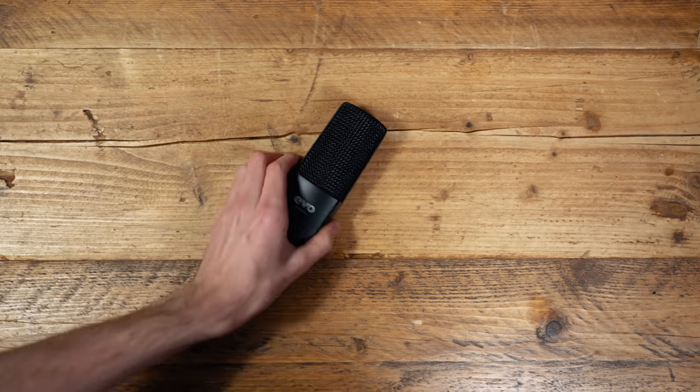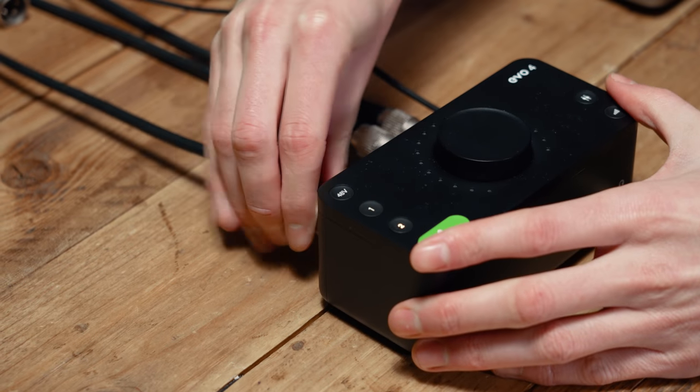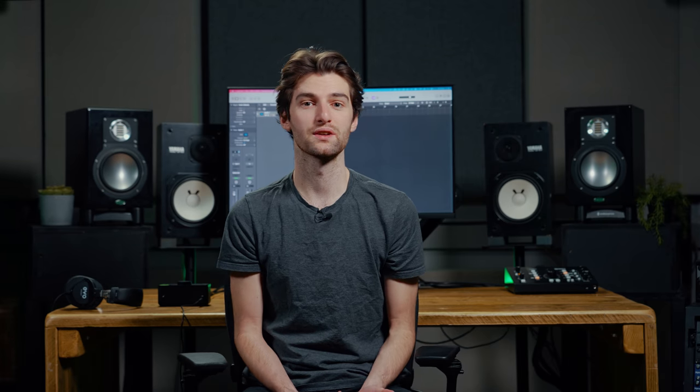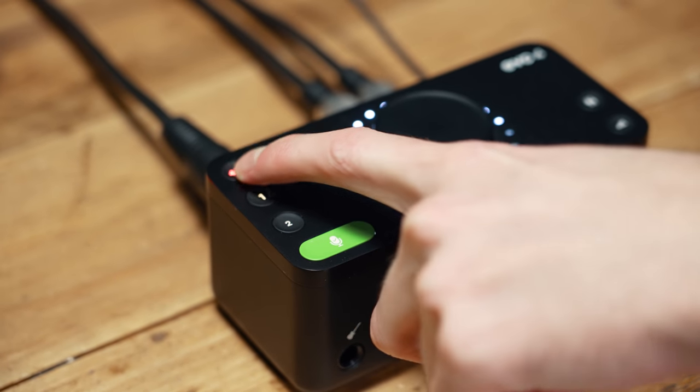However, if you already have something like a trusty Shure SM58 or anything else, just give it a go and see what it sounds like. For this example, we have the Evo SR1 microphone plugged into our Evo 4 audio interface. All condenser mics require phantom power in order to perform correctly, so we switch it on by selecting the channel the mic is plugged into, and then pressing the 48V button.